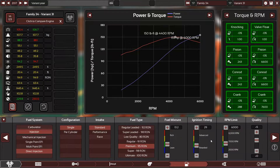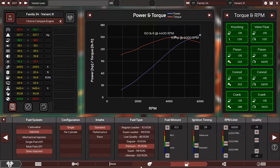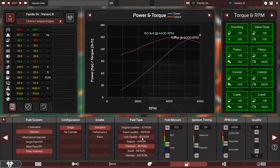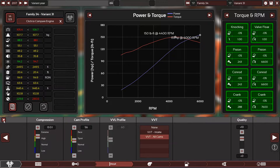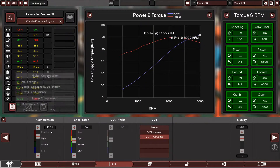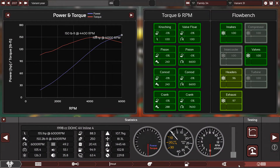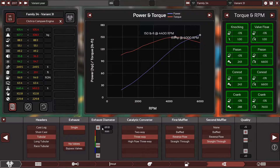155 horsepower and 150 pound-feet of torque. This engine runs on 91 in real life, but in Automation a 13.0 to 1 compression ratio is really really high. You cannot run 13.0 to 1 on 91 octane and make 155 horsepower — it's just impossible. I didn't make anything up; you saw every step.